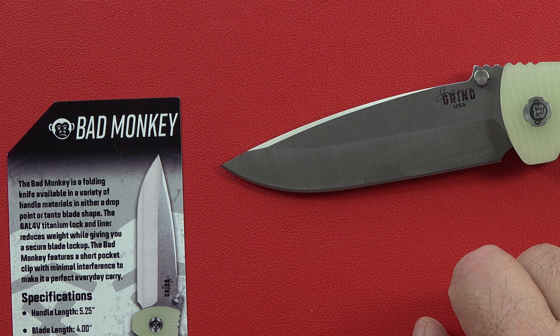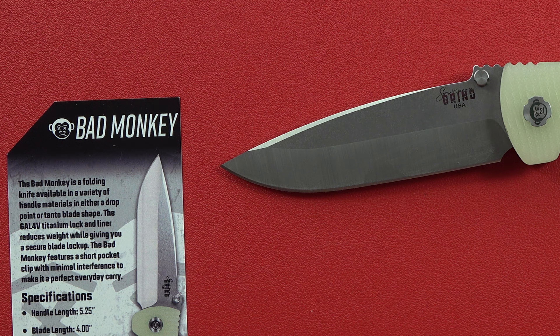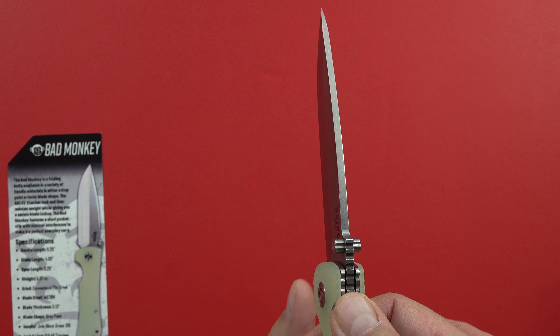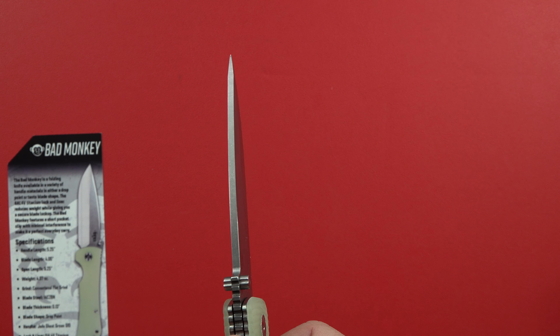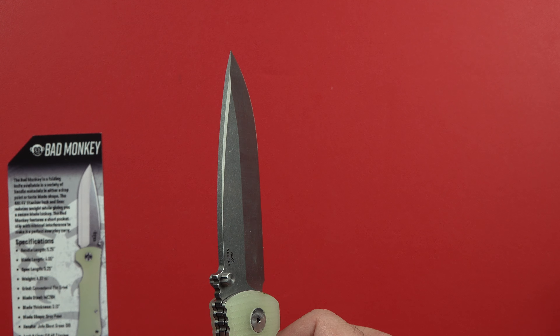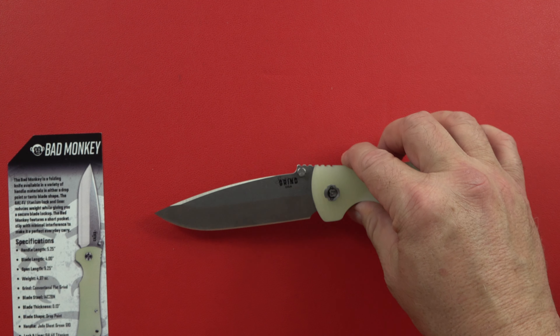They call the grind a conventional flat grind — that's the grind right here on the blade. The blade steel is 14C28N, and I'm not super familiar with that. I would like to see something like D2 or L-Max or something of that quality. The blade thickness is 0.13 inches, and I like the thickness — it should be somewhat durable. Just don't use it as a pry bar.